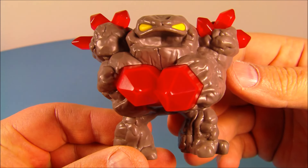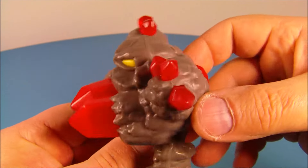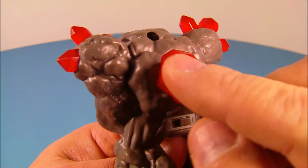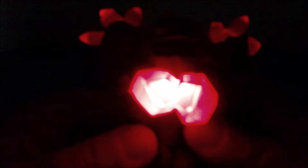Next up at number six is Prism Break. This guy is great to look at. He's got some clear red crystals sticking out of him — he's like all rock. This is fantastic. So on the back here you got this little switch, you flip it on just like so. And see this big crystal here? You push it in, and watch the crystals in his hands — they light up. Let's flip the lights out. Wow, that really glows. That's fantastic.